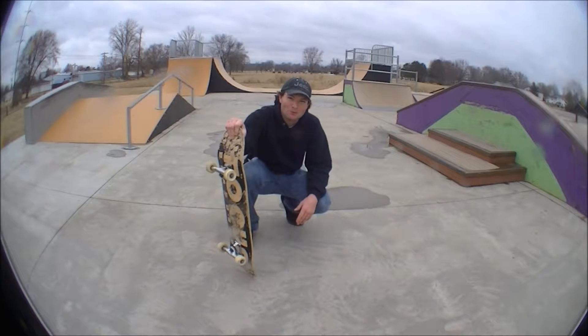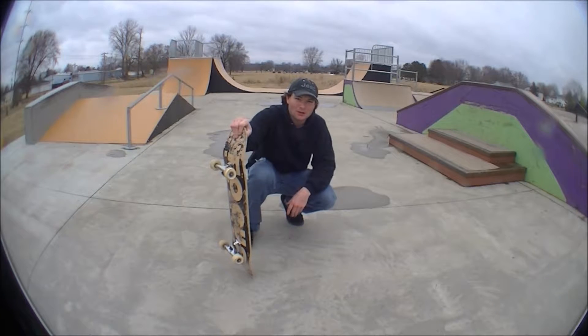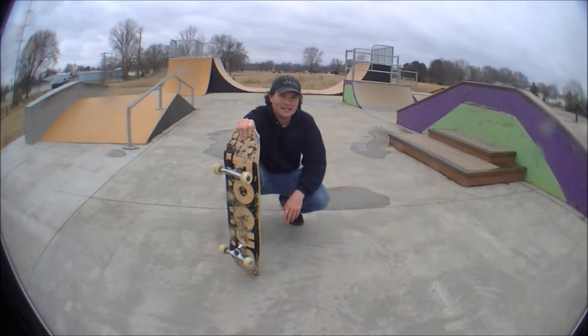With the regular backside board slide, this is the go-getter trick to start learning on any rail and then start learning your other tricks. In order to do the board slide, you've got to be focused when you're doing it on any height or any level.